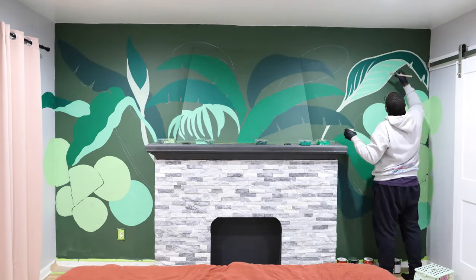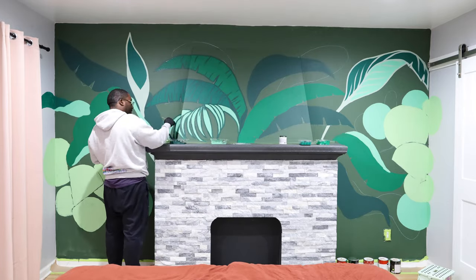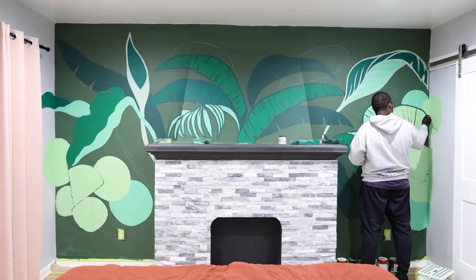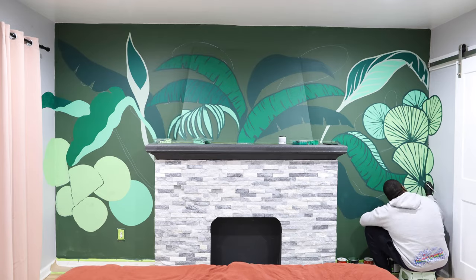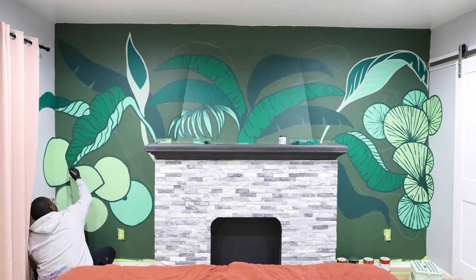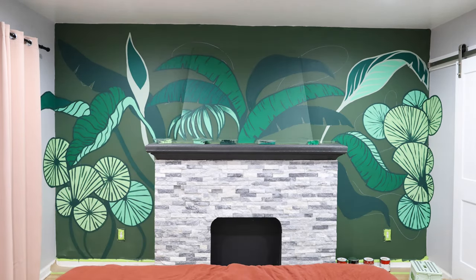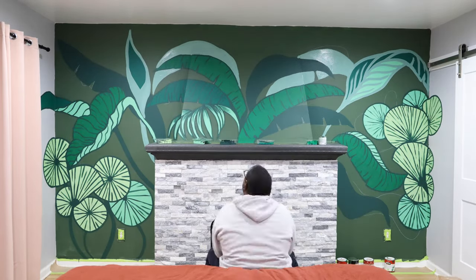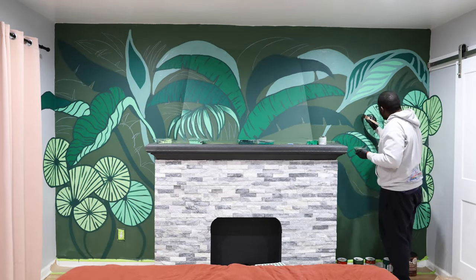I hate how light this green is — it looks green-gray. I'm going to make it darker by just adding some more dark green to the mix. Now I'm going to add some more leaves with the chalk, then fill in the background with a very dark green to show some more leaves.